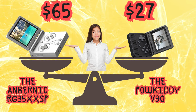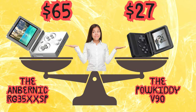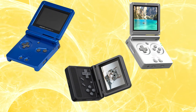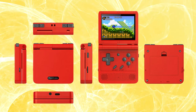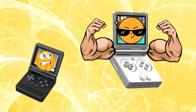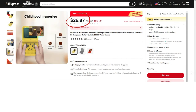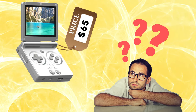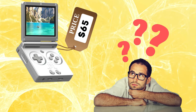Greetings all! With the recent release of the Anbernic RG35XX SP, it got me wondering what other clamshell gaming options are out there, and one of the big ones I found was the Powkiddy V90. Now right off the bat, I gotta say that it is not going to outperform the SP, but I could find the V90 for $28 plus shipping to the US on AliExpress, whereas the SP is going for around $65. That is almost a $40 price difference, so the question arises: is the SP really worth that much more? Watch on to find out.